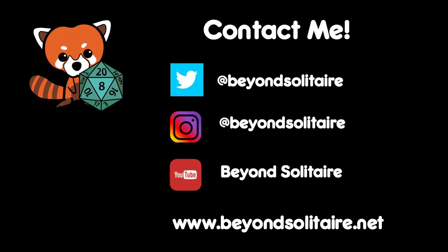Thanks so much for watching. Please like, subscribe, and comment. Or if you're feeling exceptionally generous, I've just started a Patreon and your support would mean a lot to me. But no matter what you do, thank you so much for watching and happy gaming.